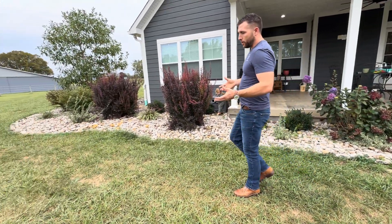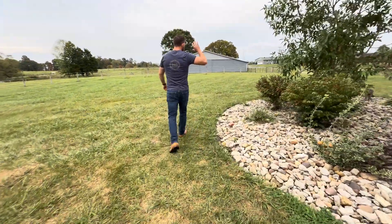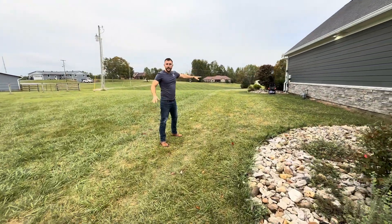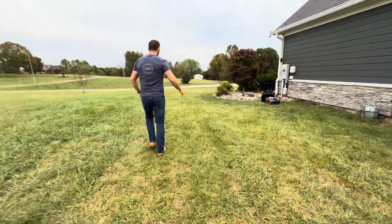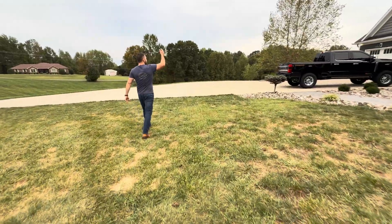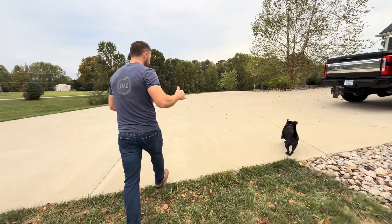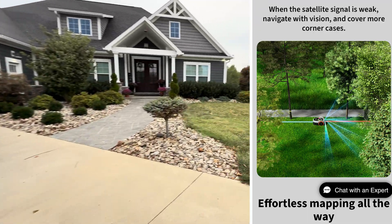One of the cool things — I'm going to take you around the front and show you. Let's say you've got a house like this with an area over here and an area right here, and then a totally separate area you want to mow. I've got a driveway that separates this. A lot of reviewers said that if something like a driveway or gravel was separating your property, you had to pick the machine up and carry it over. Well, you don't have to do that anymore — you can make digital highways.